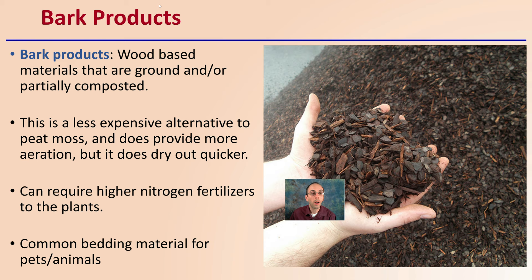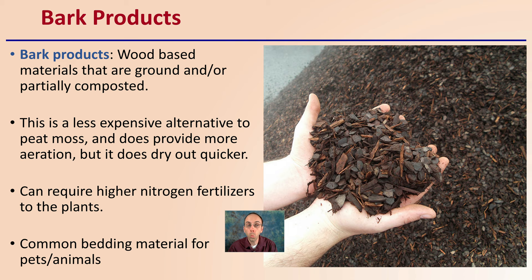Bark products — there's a whole range of different tree barks, but basically they're all wood-based materials that are ground and partially composted. This is a less expensive alternative to peat moss and does provide more aeration, but keep in mind it does dry out quicker for your roots. It can require higher nitrogen fertilizers because its breakdown may bind up some of that nitrogen, making it less available to your plants. It's a common bedding material for pets and animals, so it can usually be found easily and in large quantities.